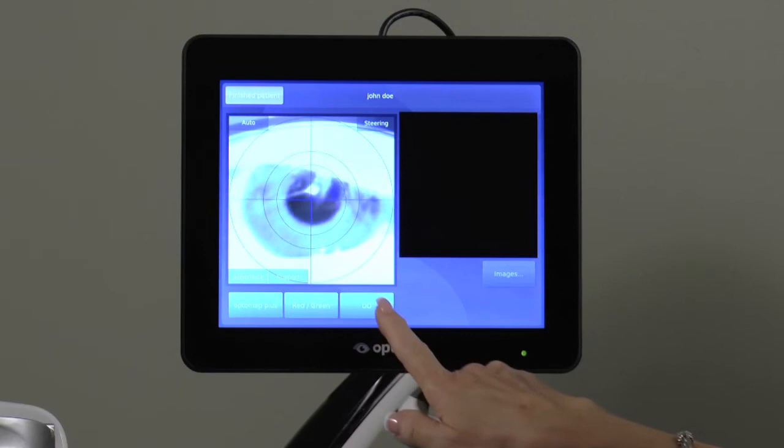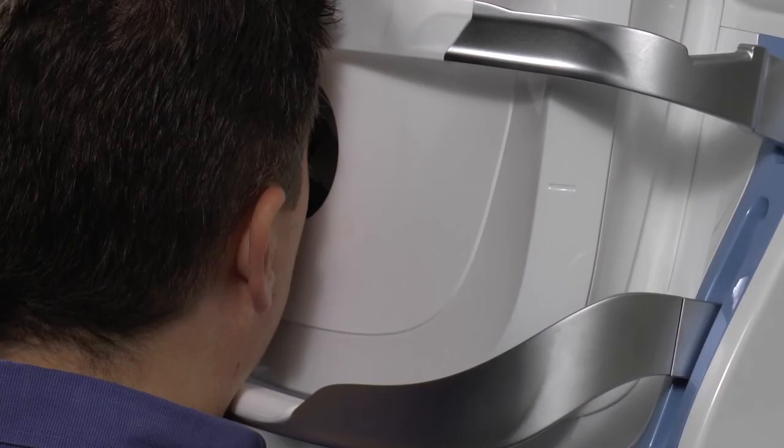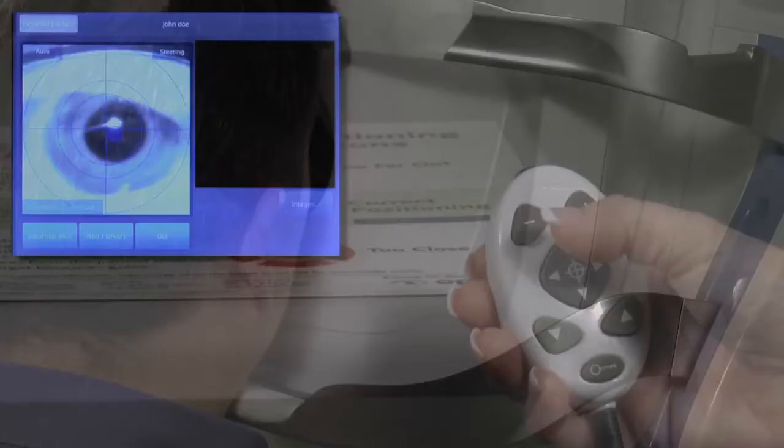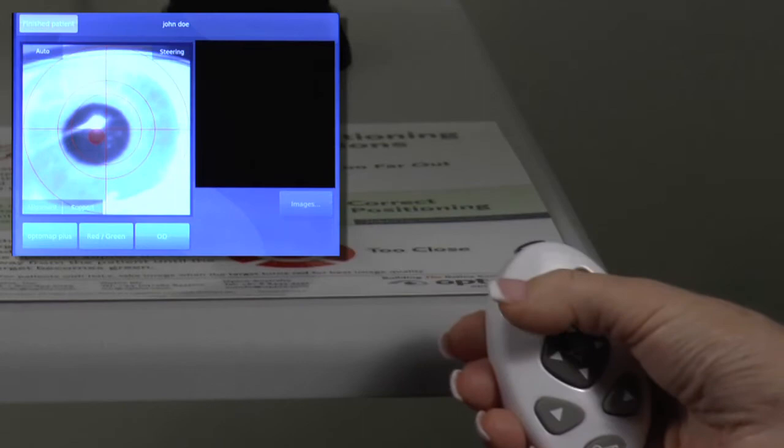Fine-tune patient alignment with the hand controller, which can be used to move the device back and forth on the x-axis, up and down on the y-axis, and in and out on the z-axis.